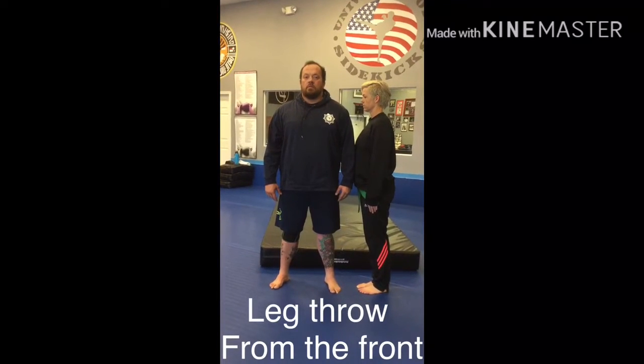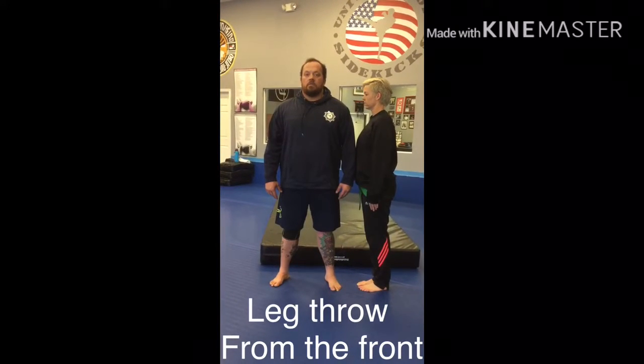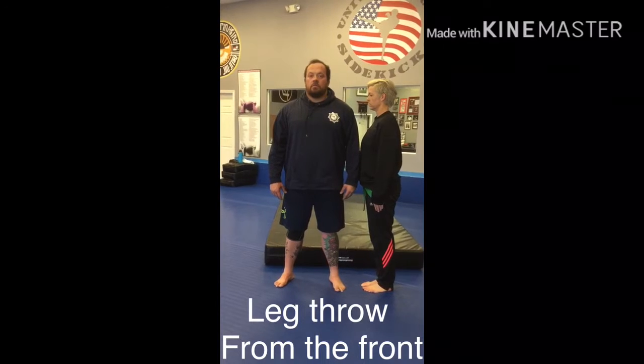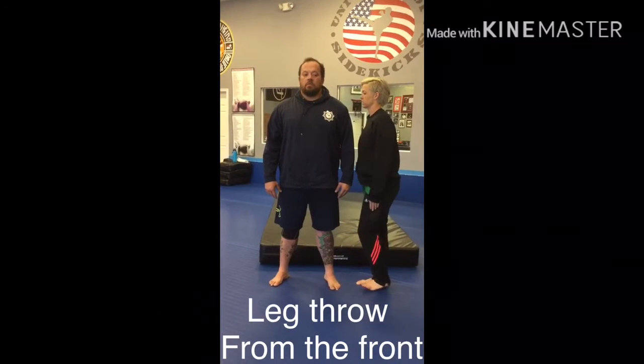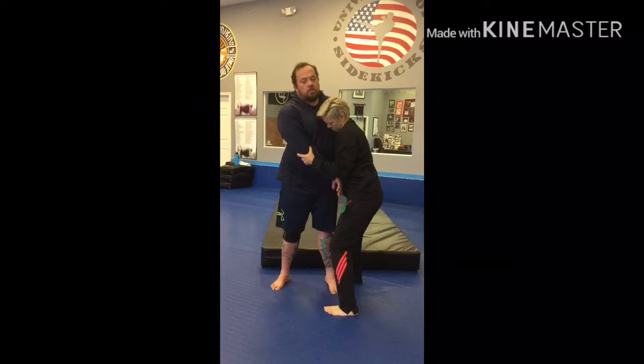We're going to work the third leg throw — this is leg throw from the front. We're going to start at the T position. The person at the top of the T is always the dominant position. She's going to begin with her underhook and secure the elbow.